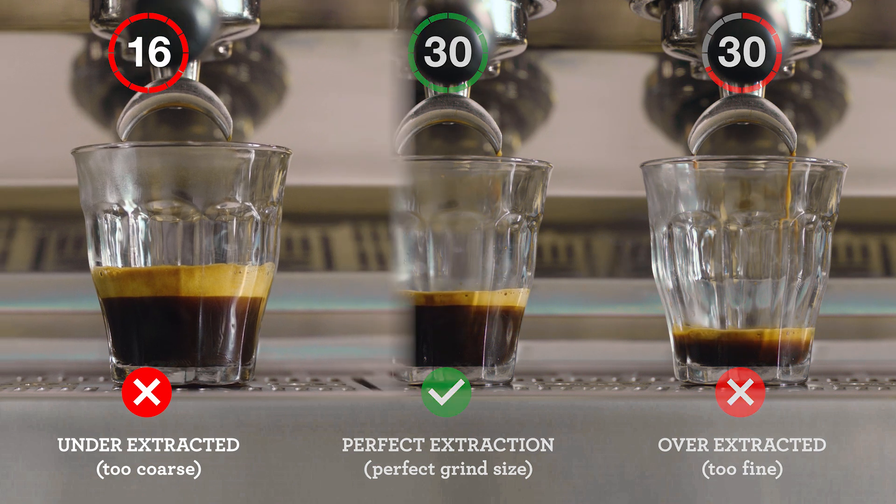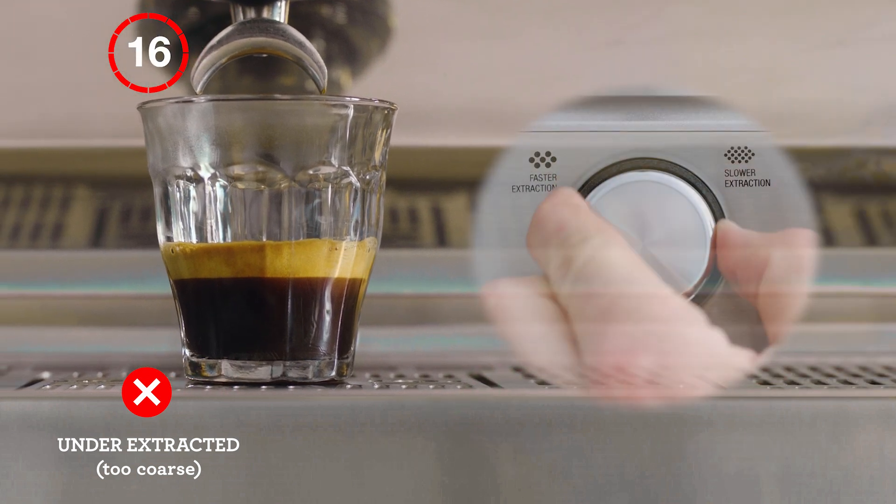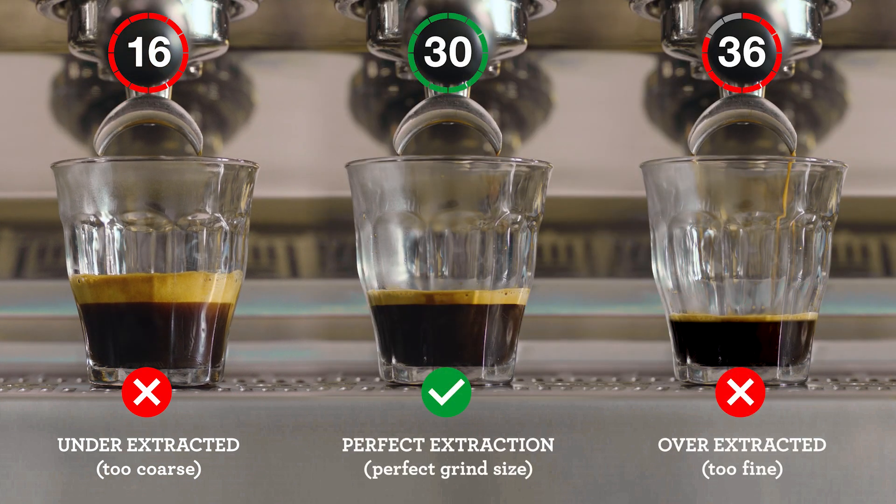If your espresso is flowing too fast, it's underextracted, and you'll need to decrease your grind size, making it finer for the next coffee you make.